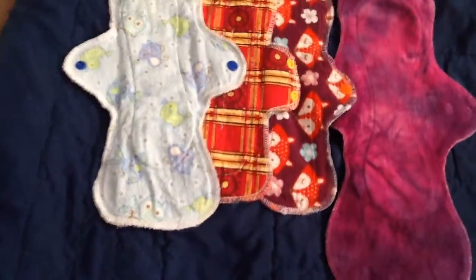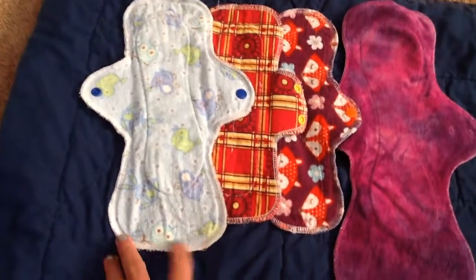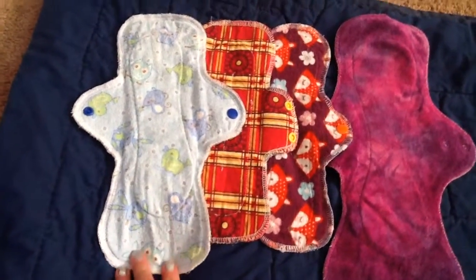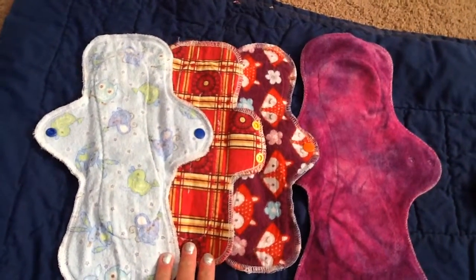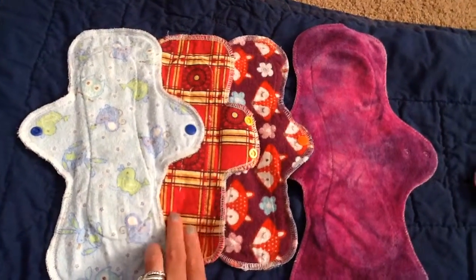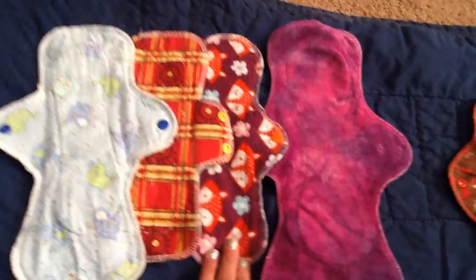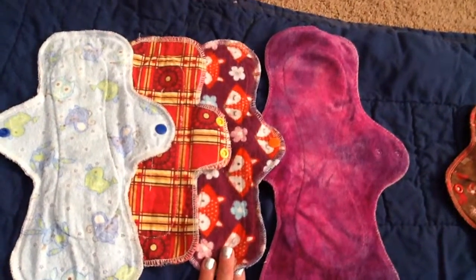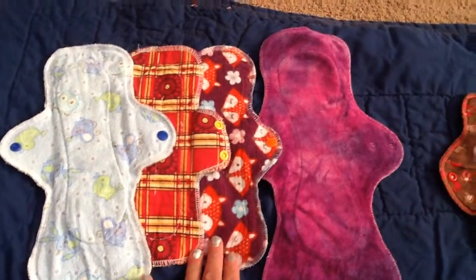So the first day, I started out with this 12-inch moderate flow made by me flannel top, and then a 10-inch made by me cotton top liner to light flow, and then another one made by me — this is, I believe, a 10 or 10.5-inch, just a light flow.